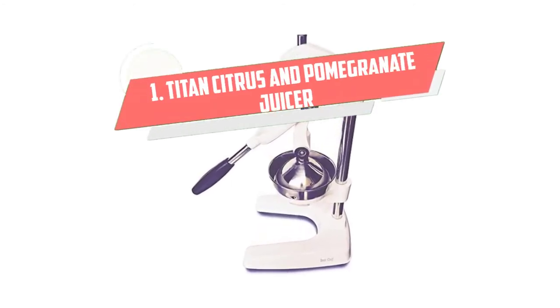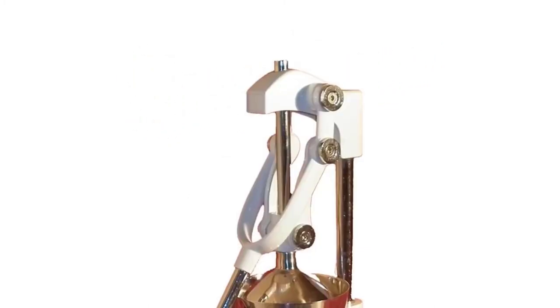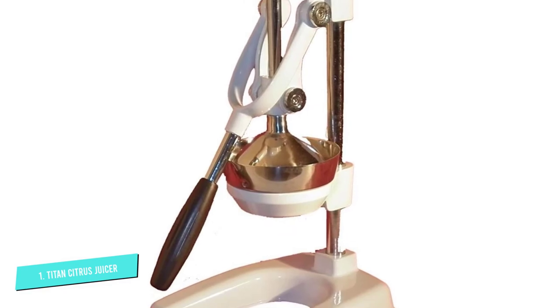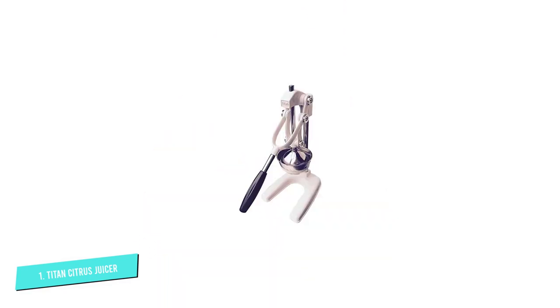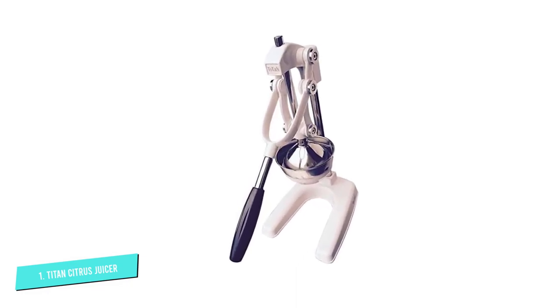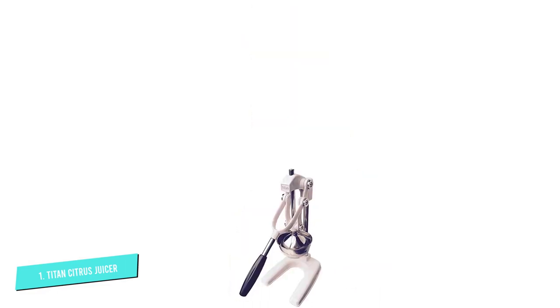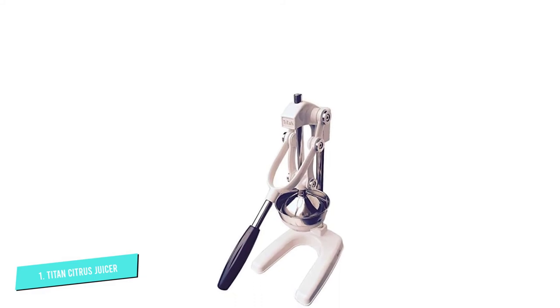Number 1: Titan Citrus and Pomegranate Juicer. Titan is the best commercial-graded citrus and pomegranate juicer, and it is made of strong zinc alloy that offers years of daily use. The juicer comes with an extra-large heavy-duty base with leverage cups for extra stability. It also features a stainless steel handle with a rubber shaft for additional leverage when pressing hard to squeeze the juice.